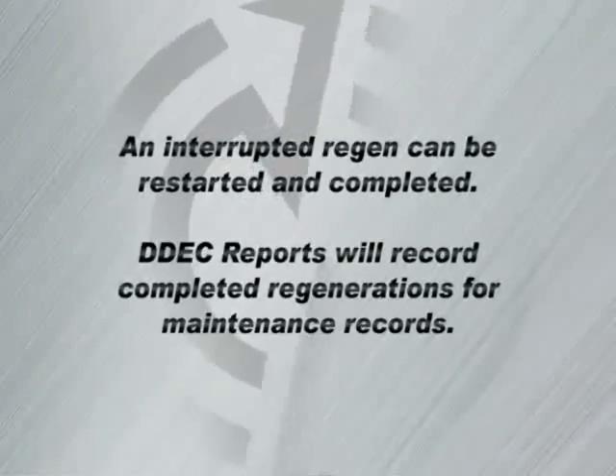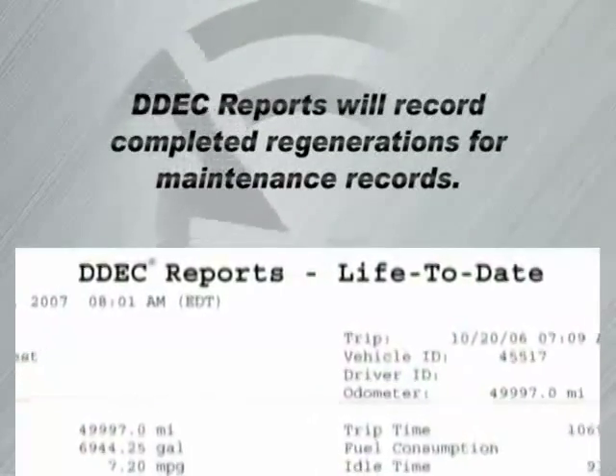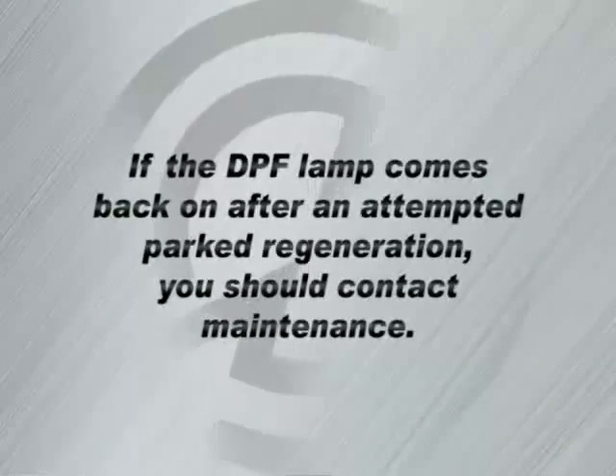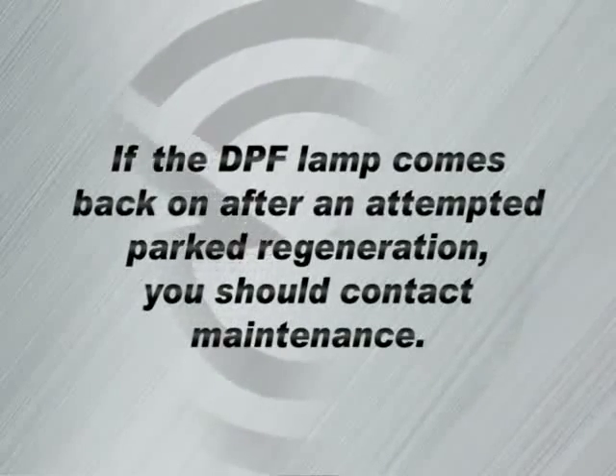If you choose to ignore the DPF regen warning, after approximately 15 minutes you may begin to experience a D-rate. A couple of additional things to keep in mind: an interrupted regen can be restarted and completed. D-DEC reports will record completed regenerations for maintenance records. If the DPF lamp comes back on after an attempted parked regen, you should contact maintenance. Remember, regeneration, if conditions are met, can occur automatically — so as a driver, it's possible that you may never experience a DPF regen situation.